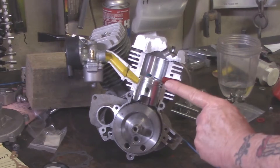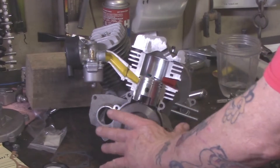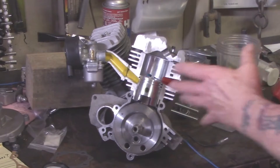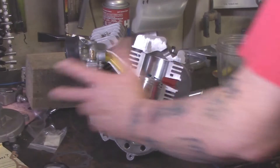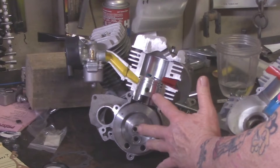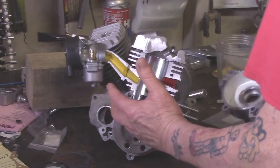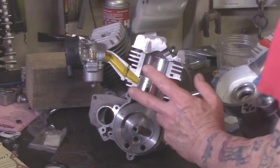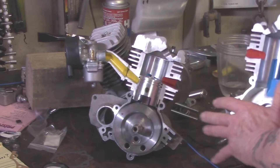Welcome everybody, Eugene here from Hughes Motorized. This is part two of my multi-part video series where I'm going to show you what you need to know in order to get your little no-starting two-stroke engine to start. In part one I went over some of the basics of how these engines run, showed you how to start one, and blathered on about suck, squish, bang, blow. Today I'm just adding some tools to your toolbox.